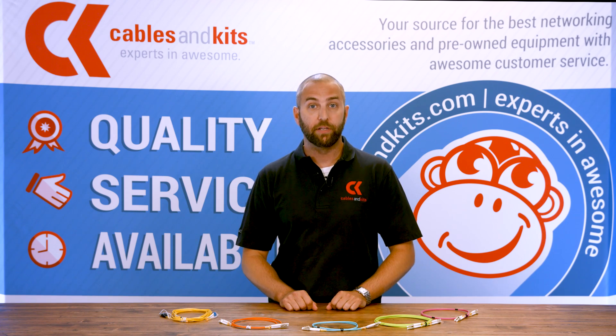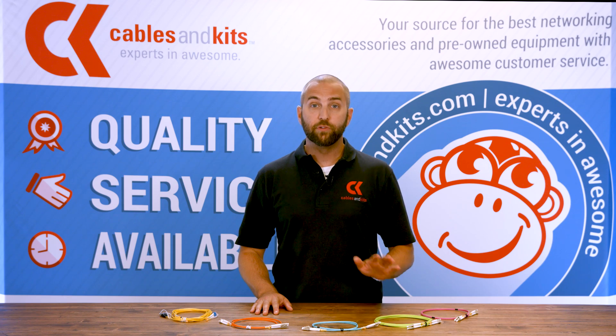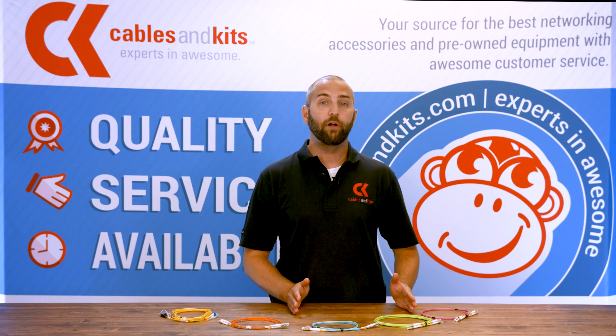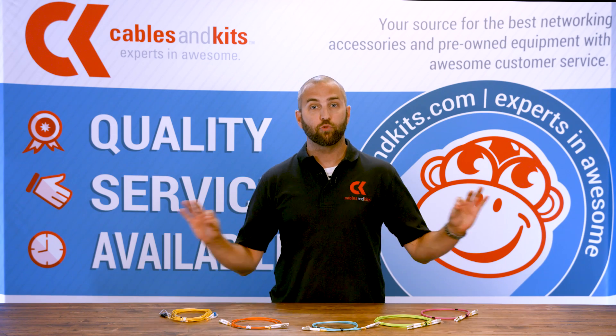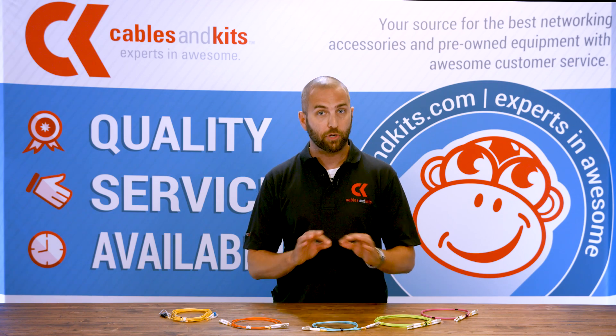There are two main things I want to talk about today. One is the general construction of the cable. There are different flavors and variations of cable, but three main elements will exist in all fiber optic cables. The first is the core — the actual glass rod that runs through the middle. There are different diameters depending on which mode it is, but there's always going to be a core.